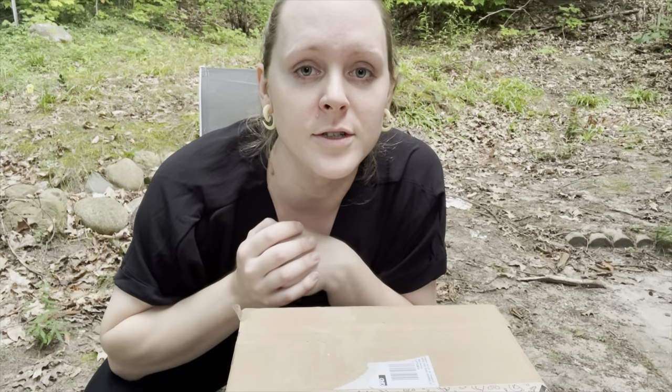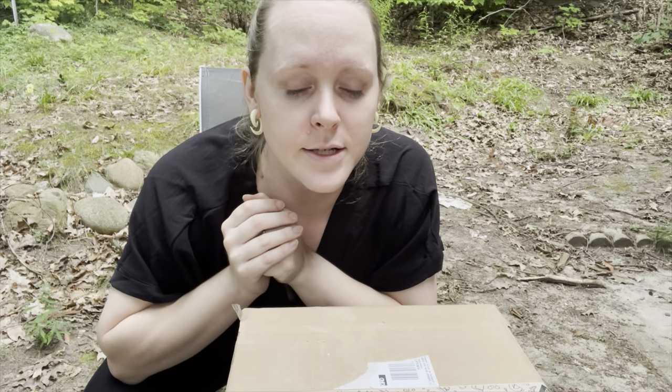Hey guys, it is me, your girl Ayla, and I have got a really cool package.